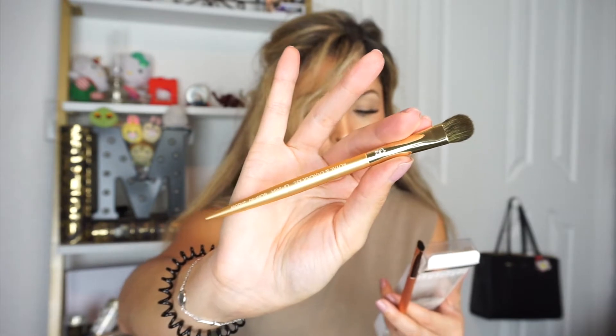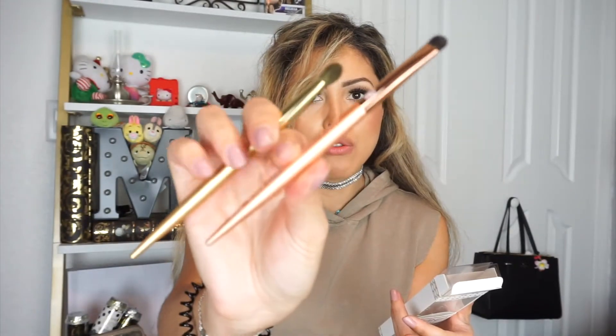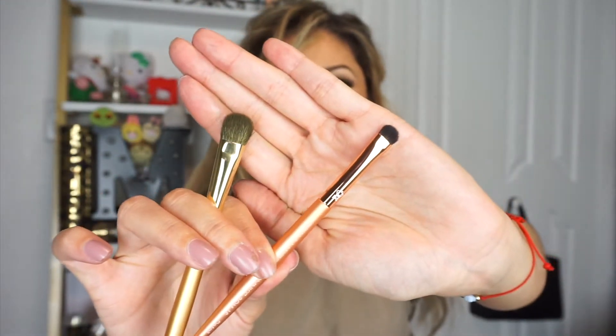Taking it out of the box — I will say it is really soft and the packaging is really pretty. The gold brush is a shader brush, so this is going to help you apply your eyeshadows on your lid and blend it out. The rose gold is for detail — it helps you work around the corners of your eyes and it's a little bit smaller. These are worth $29.98 and they feel really nice, not heavy at all.